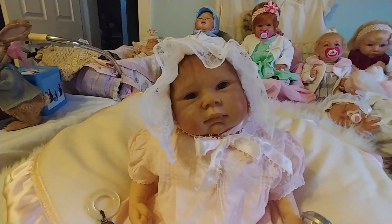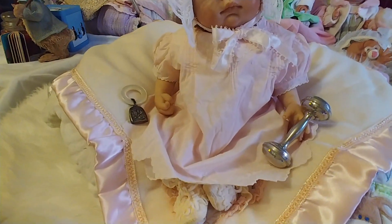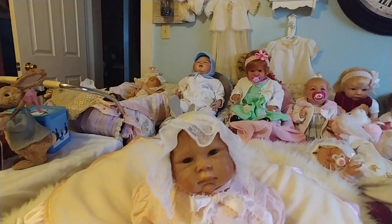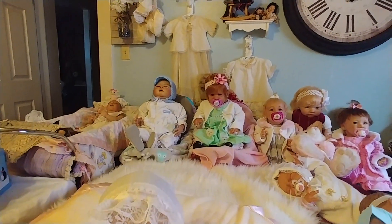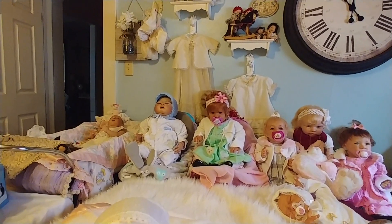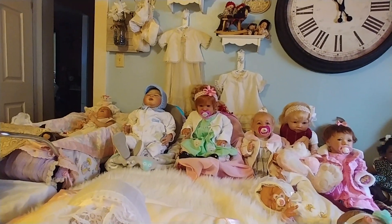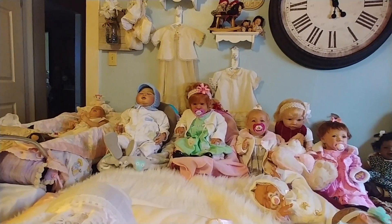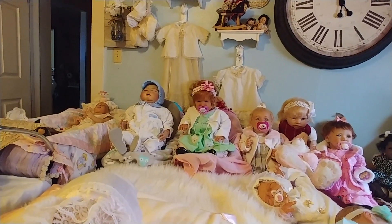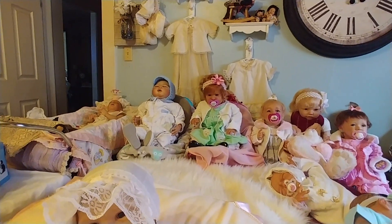Her name is Anne, and she's going to be my little vintage baby. Hanging on the back wall is a vintage christening gown that I got. The other one I made from one of the vintage dresses that I got from that lady — it's got a longer skirt that I made to go with it.